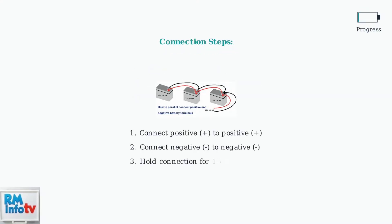The connection process is straightforward but must be done carefully. Connect the positive terminal of the working battery to the positive terminal of the dead battery, then connect the negative terminals together. Maintain this connection for exactly 15 seconds — this brief connection provides just enough power to reset the battery's internal protection circuit without causing damage.